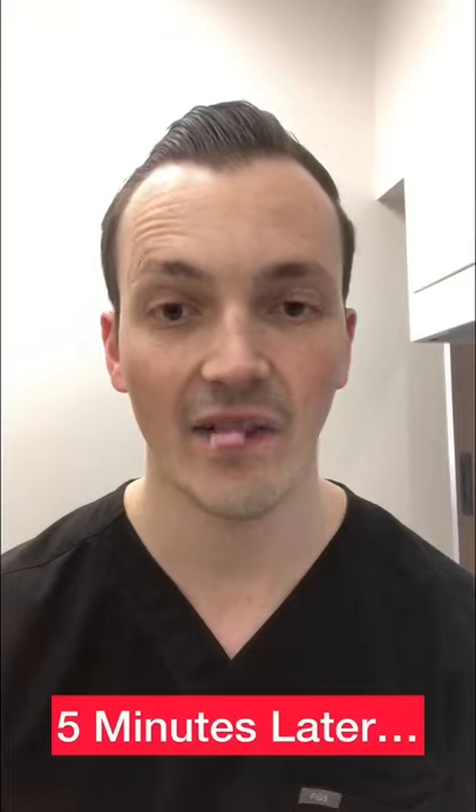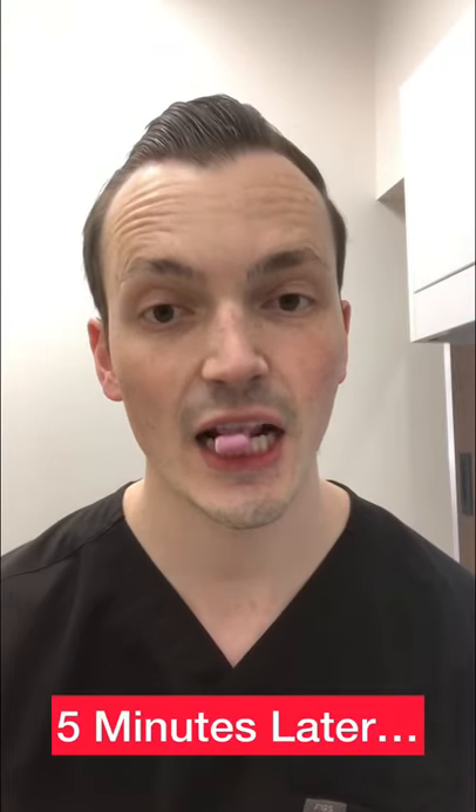Looks good. Oh yeah. There we go, ready? This is in five minutes, and this stuff seems pretty sticky.